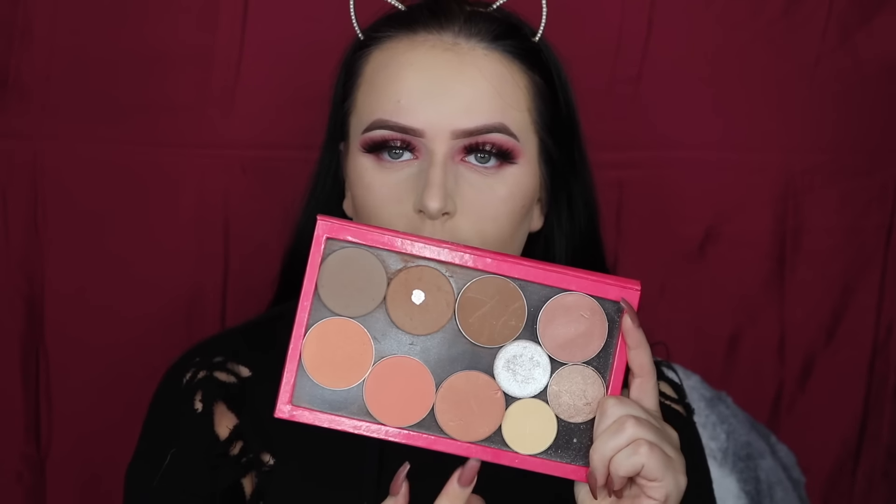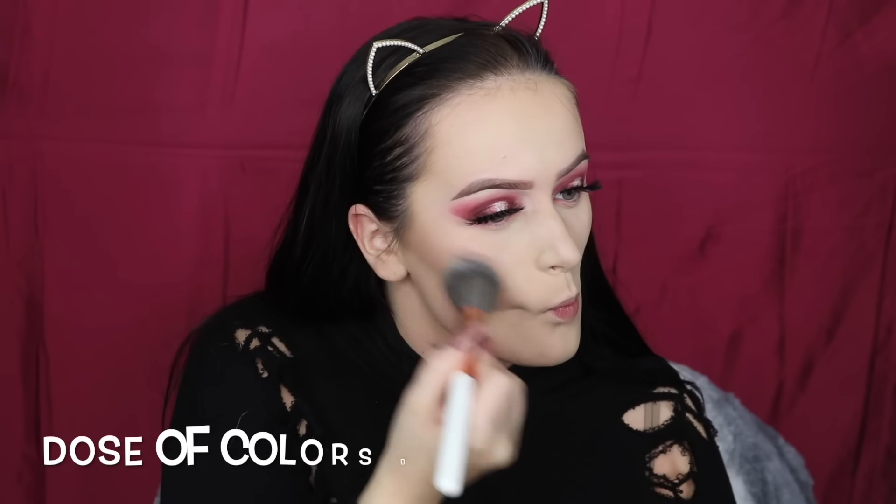For blush today, I'm going to be using MAC Spring Sheen. To highlight my face, I'm going to be using BECCA Beverly Hills and mixing these shades right here.